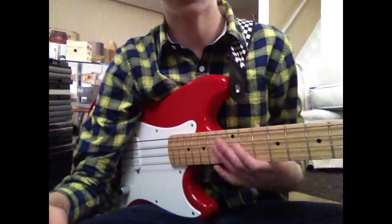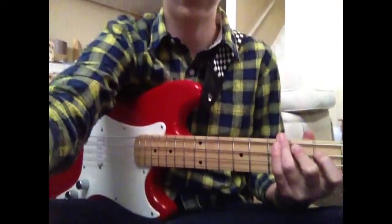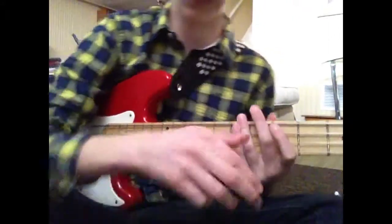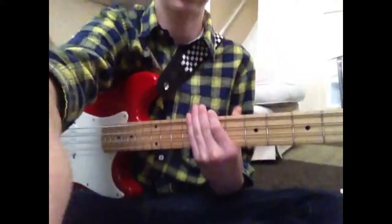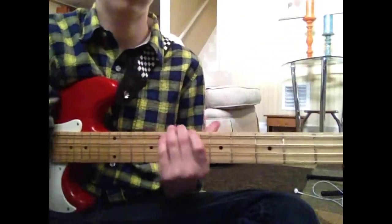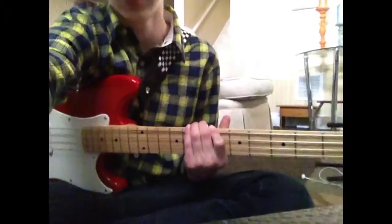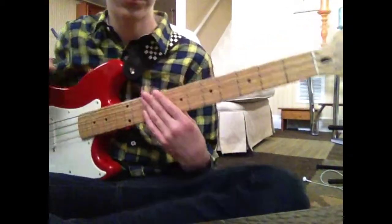Hey guys, it's MioCityGaming here, and I'm recording this for a second time because my phone froze. This is Rock the Casbah by The Clash, and I'm going to teach you how to play it because there are no tutorials on it. I can't tell you how much it angers me when there isn't anything on how to play something, so I might as well show everybody how to play it since I learned it myself.